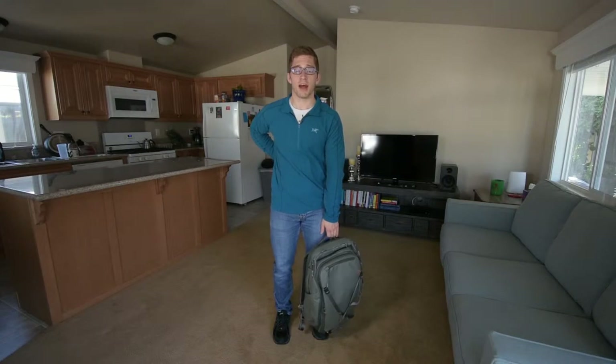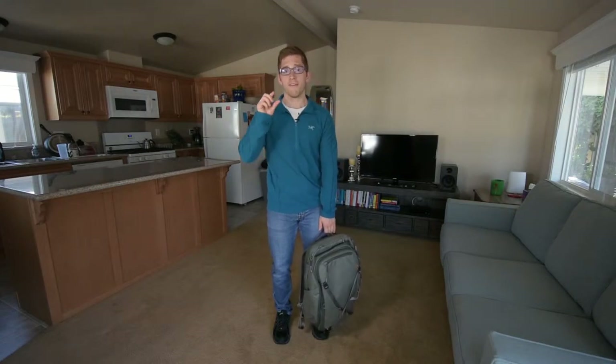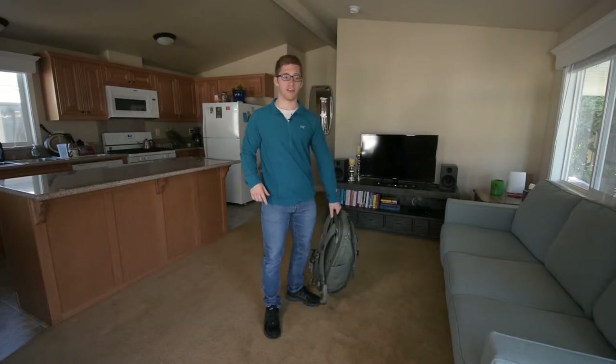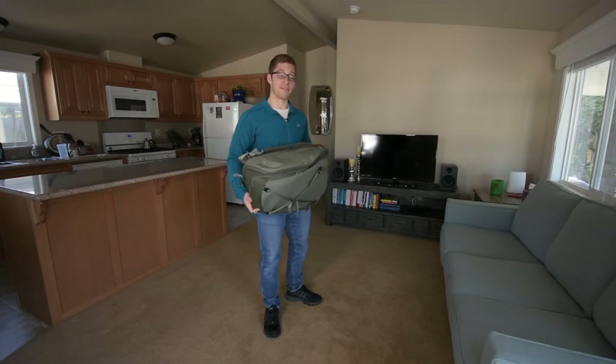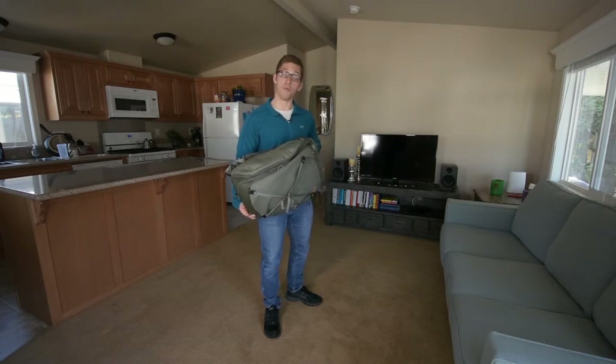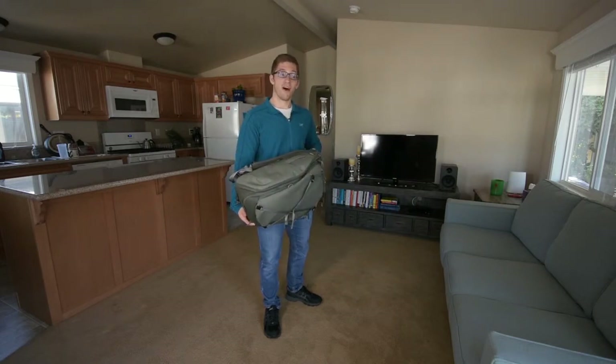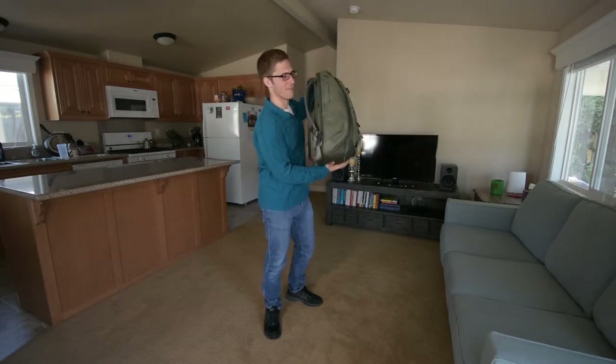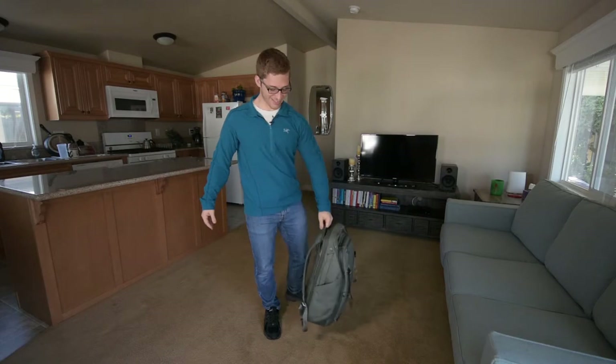If you have some sensitive back issues, maybe you need to be very particular about how you pick up these everyday things. With a backpack, sometimes they can get very heavy. If you know me, mine is almost always very heavy — except for right now, it's actually not that bad. It'll still work though.